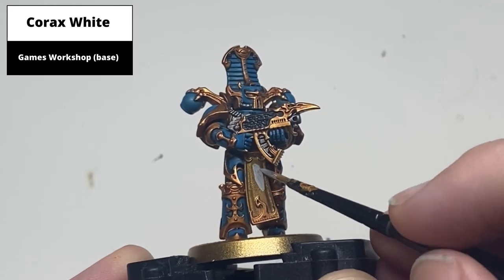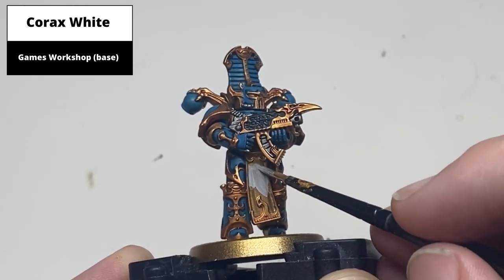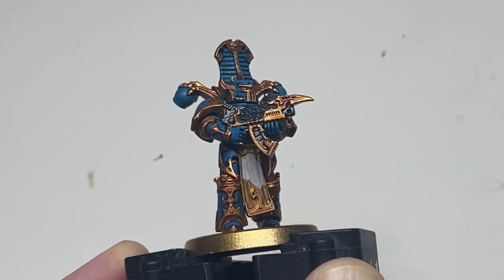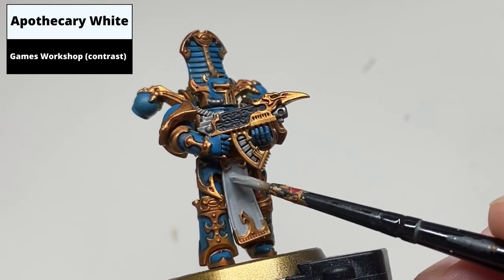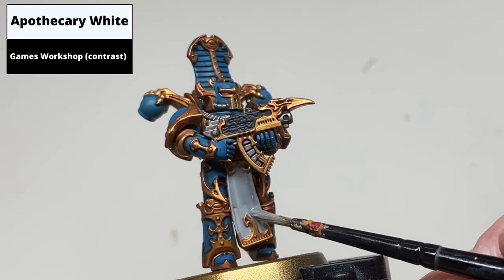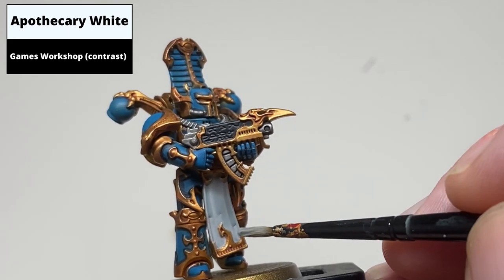Base coat the tabard in Corax White — this will likely take two to three layers to give an even finish. Then paint the entire tabard with Apothecary White contrast paint; a thick layer is generally needed as this contrast is quite faint, but it does give a very good effect over white.